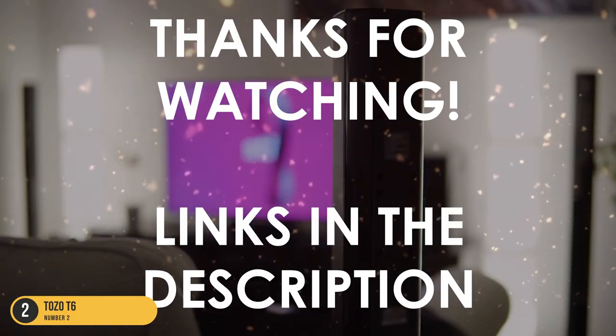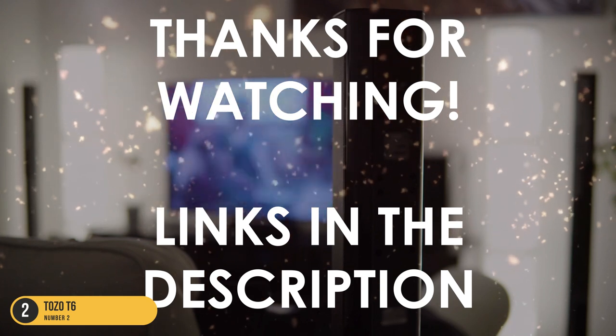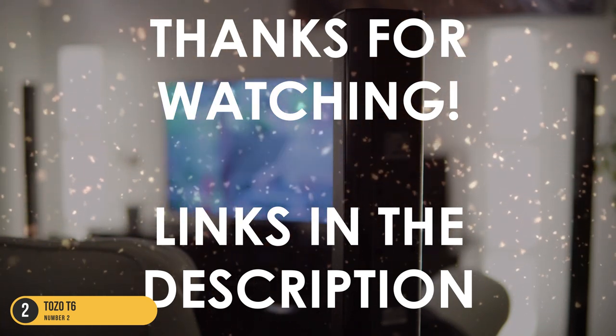Thanks for watching, I hope this video was helpful to you. You can find the links in the description to all of the products we mentioned in this video. If you have any questions, leave a comment below.